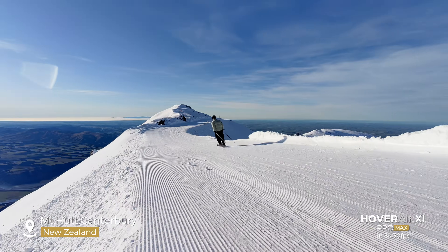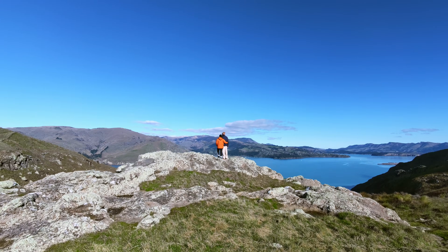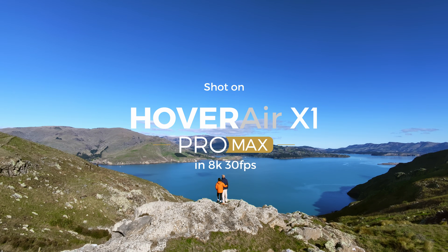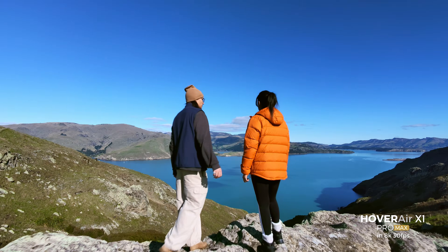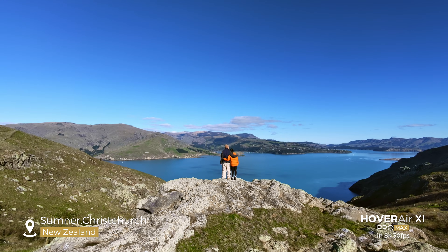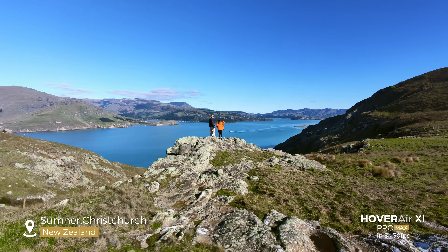Most of you haven't heard of this drone yet, so let me tell you about the key specs. It can shoot 8K 30fps, or it can shoot 10-bit HLG video up to 4K 60fps with 14 stops of dynamic range. It can also shoot slow motion at 4K 120fps. The sensor size is 1 over 1.3 inch — the same size as the DJI Mavic 3 Pro or Osmo Action 4.